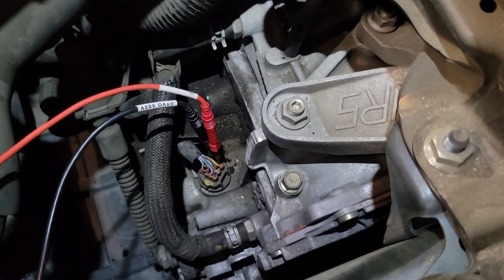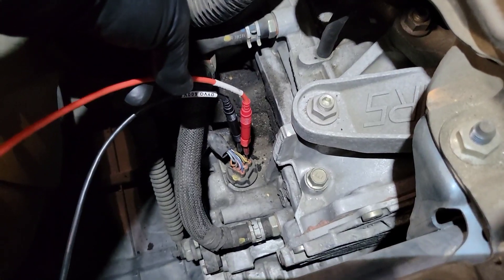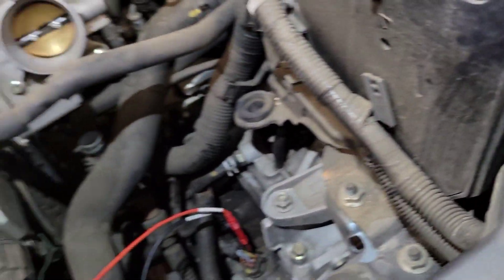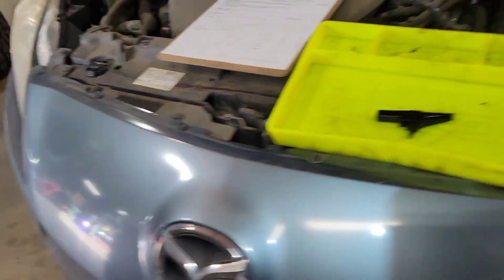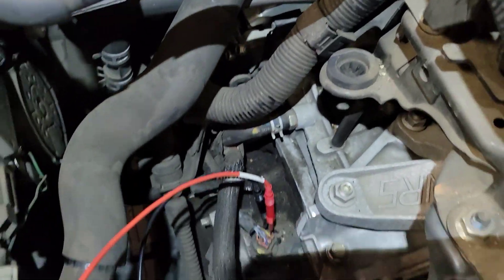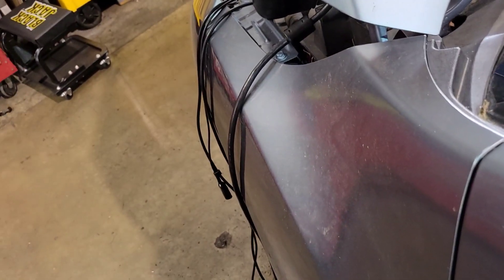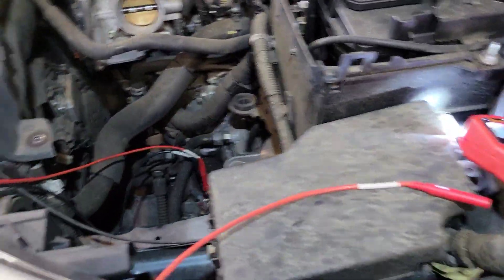Now I have back-probed in — the yellow wire is solenoid B, the black wire is solenoid A, and the red wire is solenoid B. I've got my negative here to ground and my positive to the solenoid wire. Now we're going to start the car. I don't have the mass airflow sensor plugged in so it took a minute.